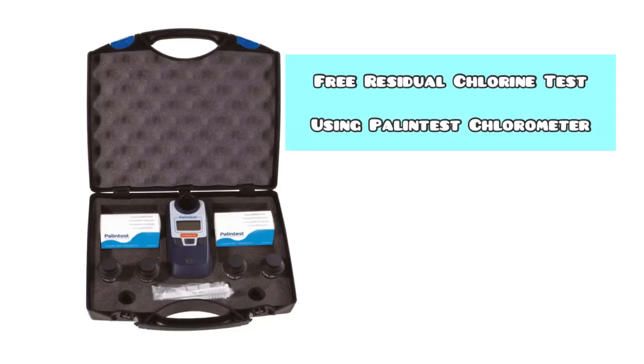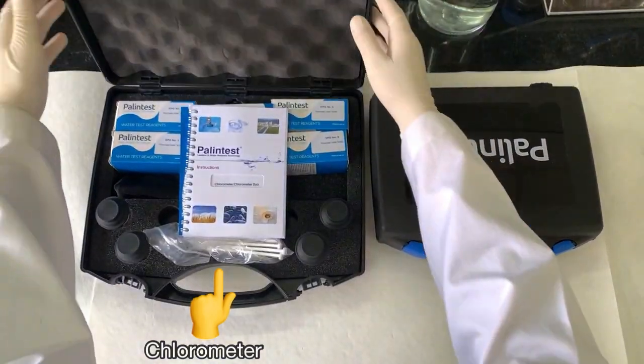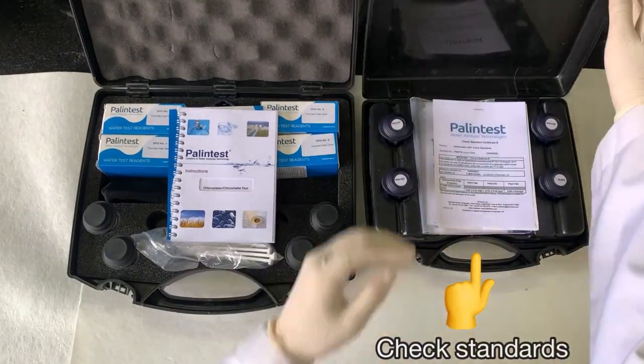Here is the procedure for free residual chlorine test in a drinking water sample using the Palintest Chlorometer. You have the Chlorometer and check standards.